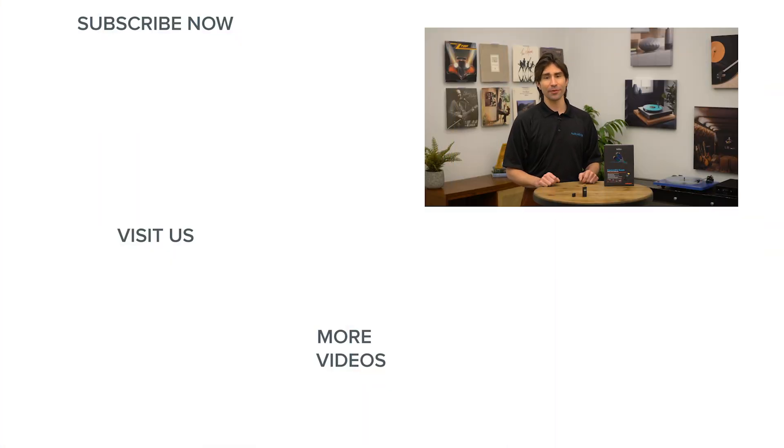Thanks for watching. If you've enjoyed this video, please give it a like and be sure to subscribe to our channel for more great home audio and home theater content. We'll see you next time.